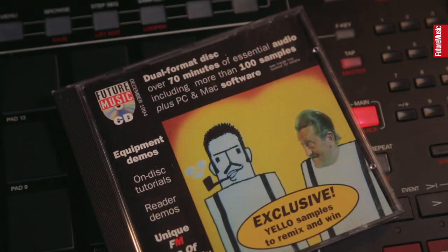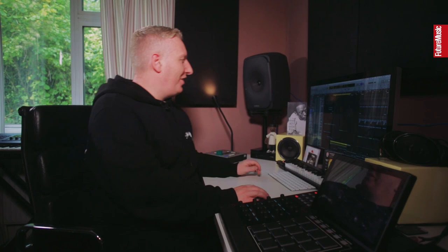This track — this 'Selector' track — started off with a horn sample from my trusty Future Music CD from around 1994. It was actually a friend of mine that brought me to this sample, and I remembered it from that Future Music CD many years ago. So it was kind of like: how are we going to take that sample and make something of it?